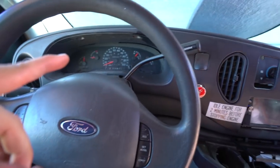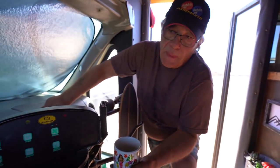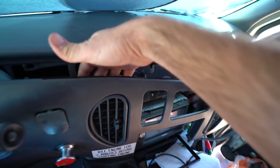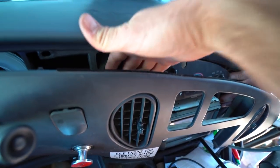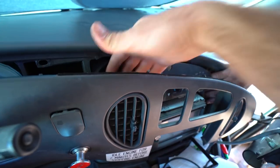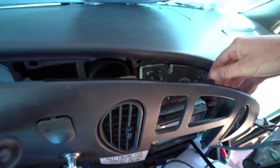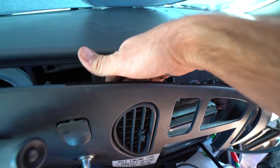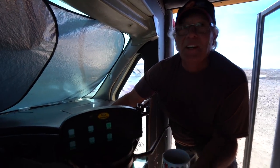All right, moment of truth. We've got Dan the Adventure Bus fired up and good guy Badge over here. The fan's blowing some good air. The switch is not feeling crunchy anymore. It was on AC before. Yeah, it's working, man. High five! Thanks so much.